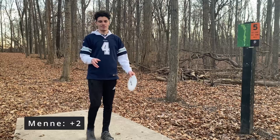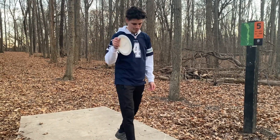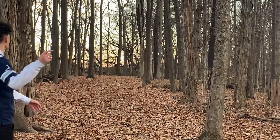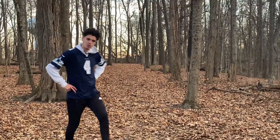Hole five, 315 feet. I'm going to go with the D4. Hopefully it doesn't flip too much — I just want to throw it straight and have it end left. I flipped it too much. Super lucky that hit something.